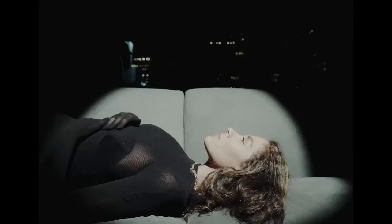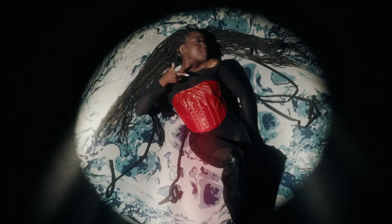Instead of always shooting the light towards a wall or backdrop, another fun way to use this effect is to shine the light from as high as you can, straight down, and then put your subject in the middle — it makes for a really fun effect.